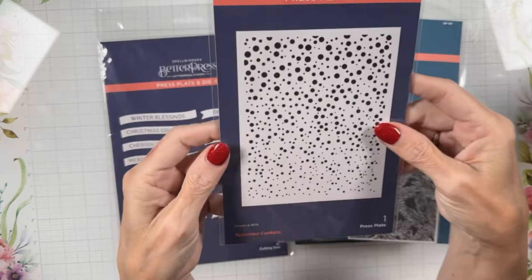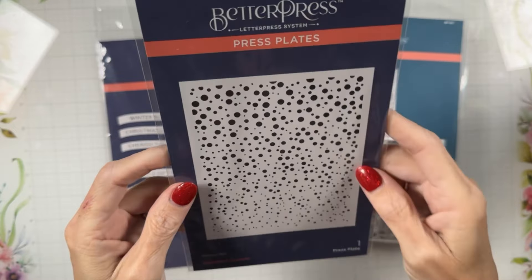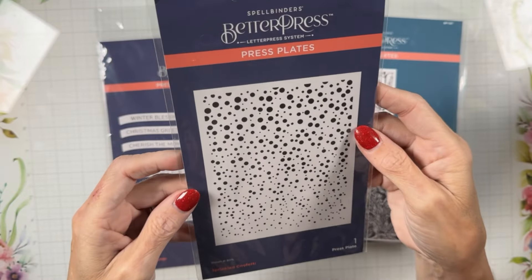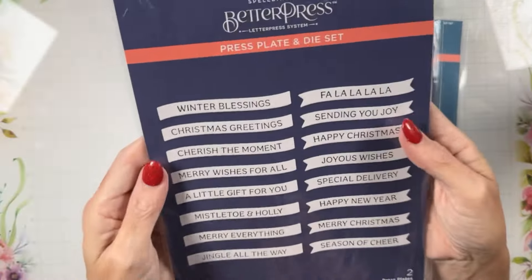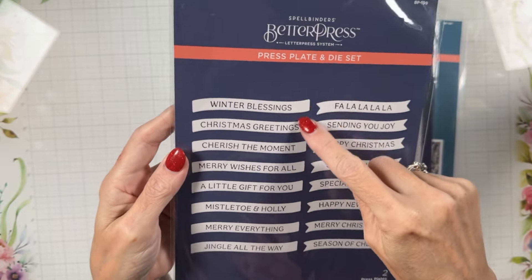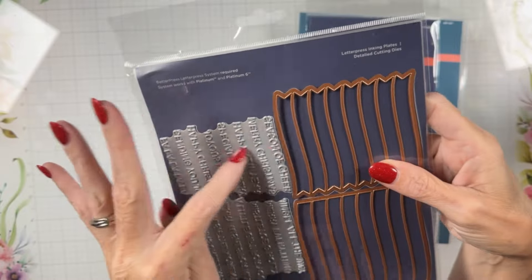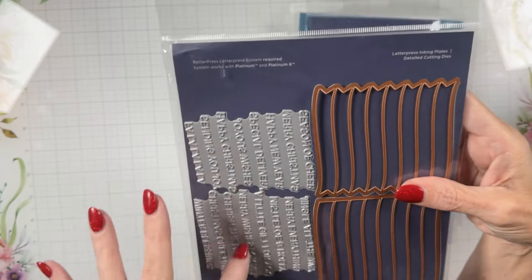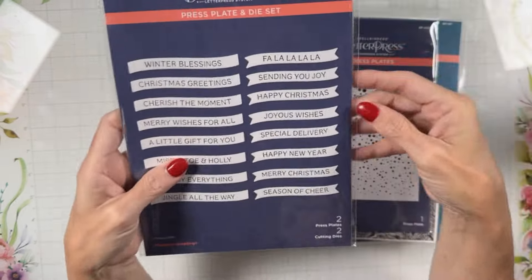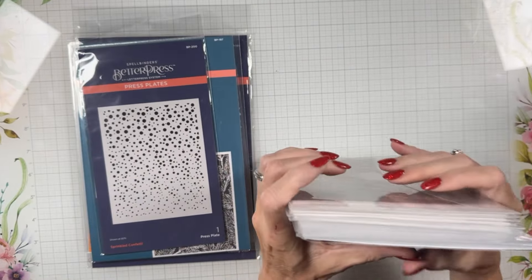Here we have Sprinkled Confetti — it looks like snow to me, but it could be birthday or any background. That one's called Sprinkled Confetti. Then Loving Mistletoe Greetings has a regular banner and a flagged banner, with two plates and two dies, so you can mix and match — lots of variation there. Lots of Better Press this month.